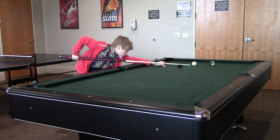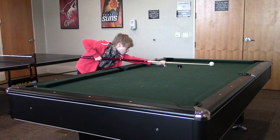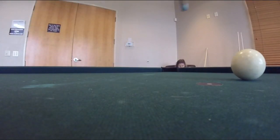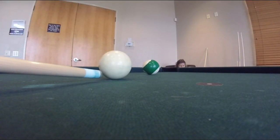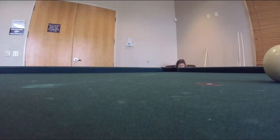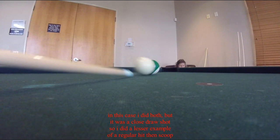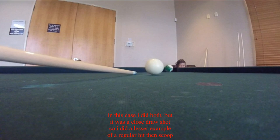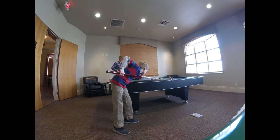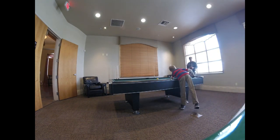Hitting too hard can also cause a lack of control, which can cause either of the other two mistakes. If you hit too hard, it'll be harder to control your stroke, so you might not follow through or not hit the cue ball below center. You probably want to practice slow draws before you do fast draws with more draw.